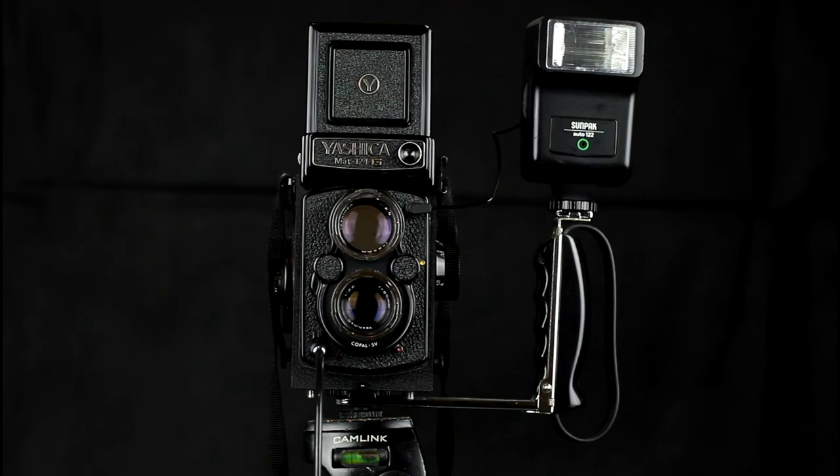If you have a flash gun with a zoom head that is designed to be used on a 35mm system with zoom lenses, there can be an issue with field of view coverage on a TLR. Typically TLRs are fitted with lenses of about 80mm focal length, and these will equate to a 50mm lens on a 35mm system. So you would tend to set the zoom head on the flash gun to 50mm, but you need to bear in mind that TLRs tend to shoot square format, which has image area above and below the rectangular format used in 35mm. So I would suggest setting the flash gun zoom to 35mm if the flash is pointing in the same direction as the camera, to give you more coverage and ensure the top and bottom of the frame area is illuminated.